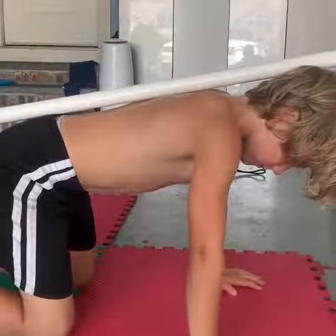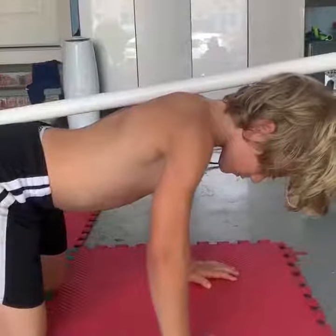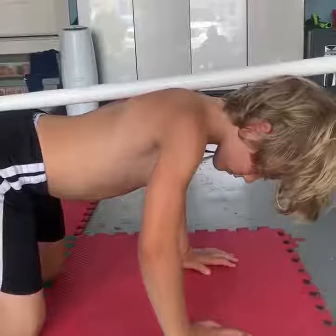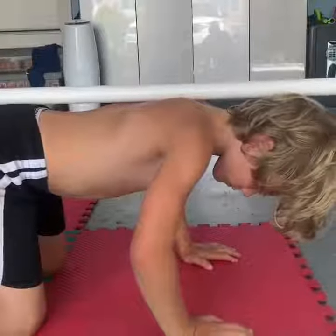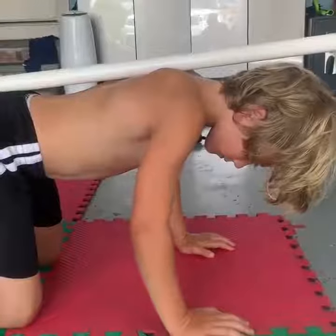You want to bend your elbows a little bit so the bar is parallel with the floor. Just bend the elbows more. Now turn the elbows in — just rotate them. A little less. Perfect, right there.